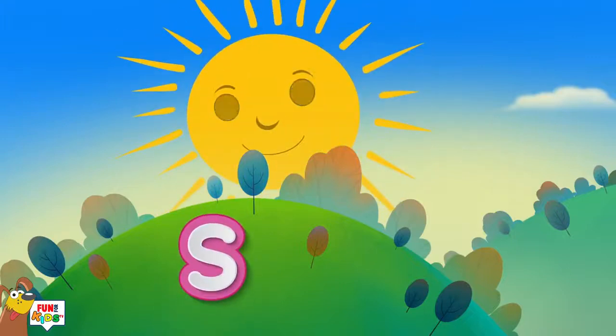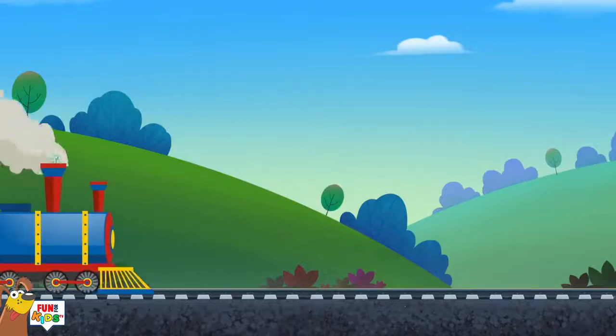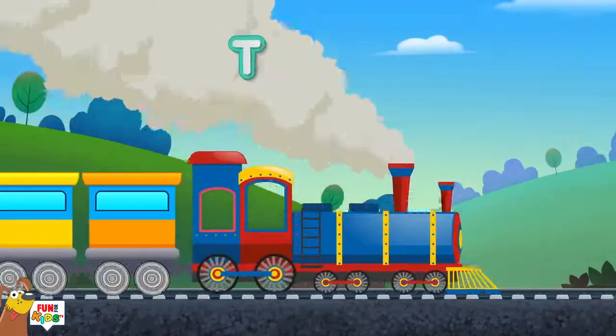S is for sun, s-s-s-sun. T is for train, t-t-t-train.